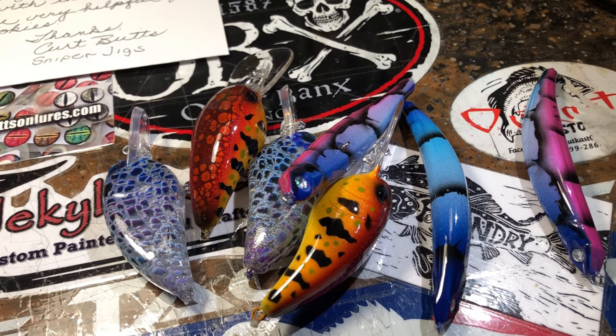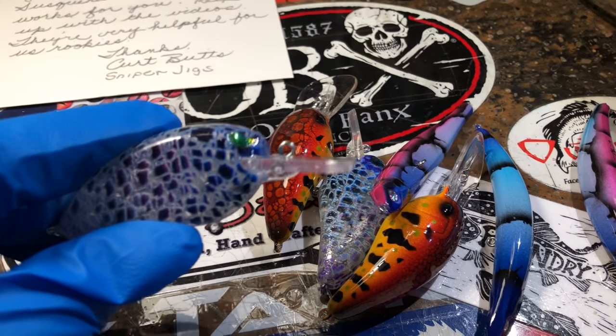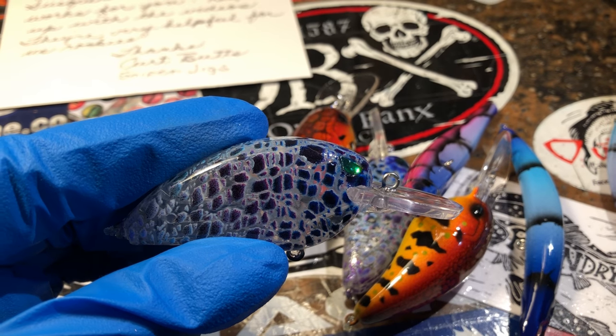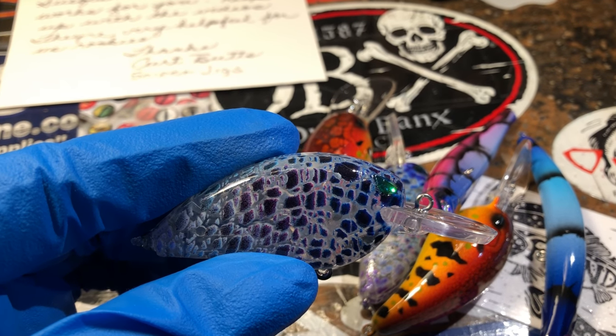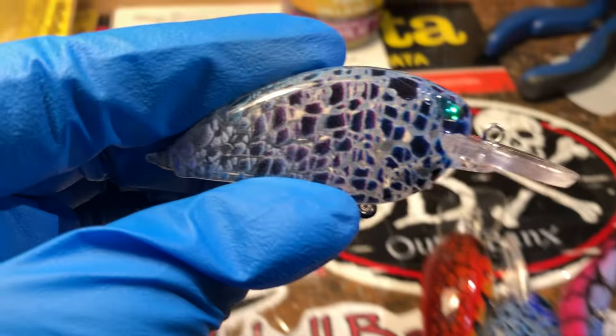Hey there, good morning everybody. Jen Crevasse, Jekyll Bates, and this is your workshop update. So if you're viewing this today — Wednesday, September 26th — that would mean that yesterday I did the workshop and the spray session on this June book.